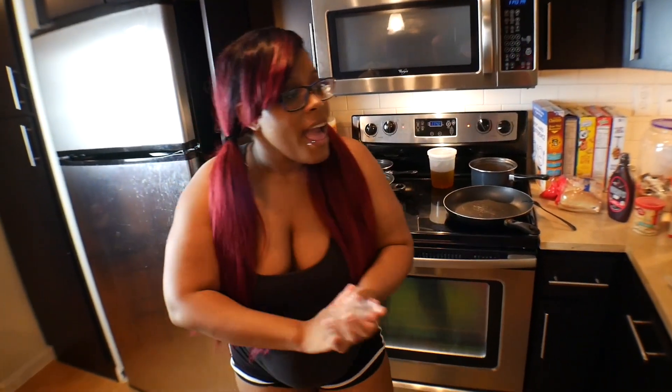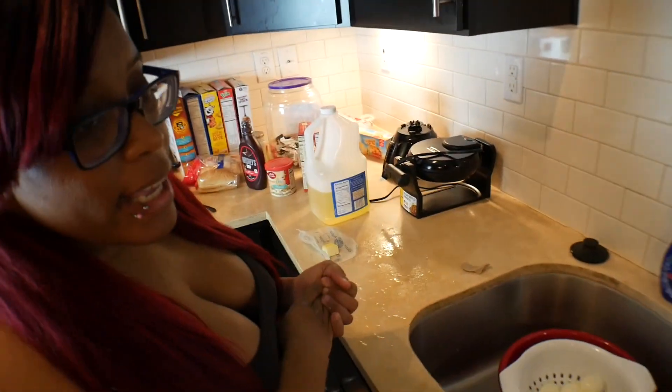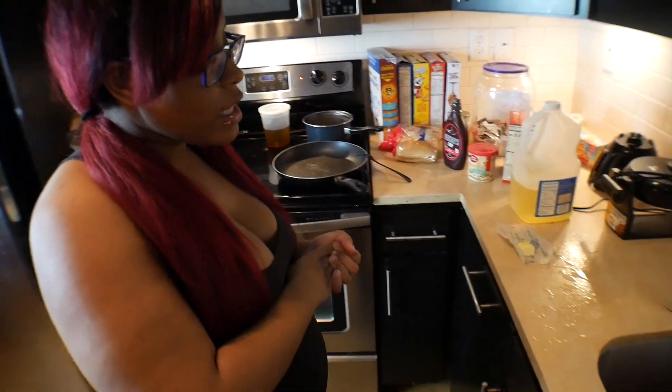Welcome CM Squad! This is your girl Micah, and Karla is behind the camera, ya dig? Tonight we're gonna be fixing seafood lasagna.